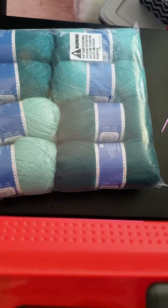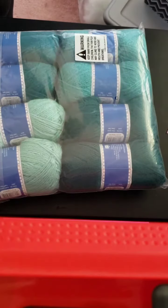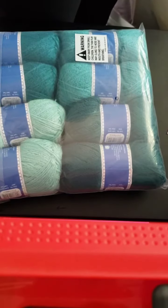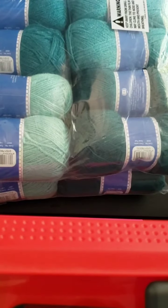I have never used Hershner's yarn, so this will be a first for me. Thank you for the yarn, Vicki, I appreciate it — let's see what I can come up with. Thanks, bye!